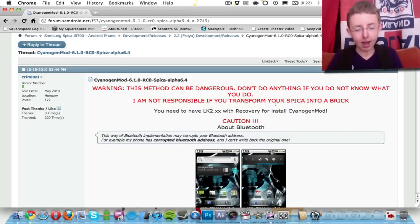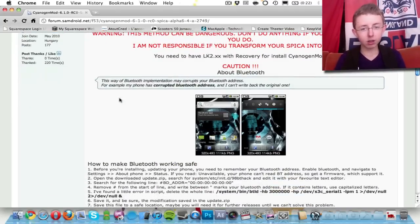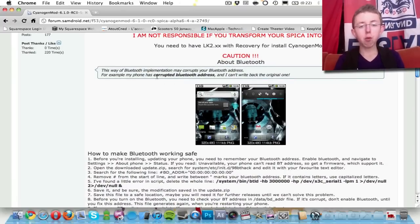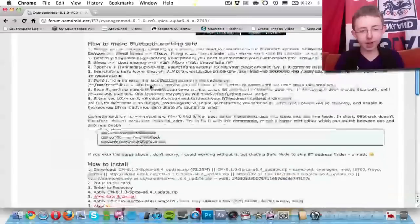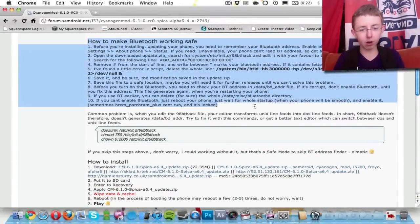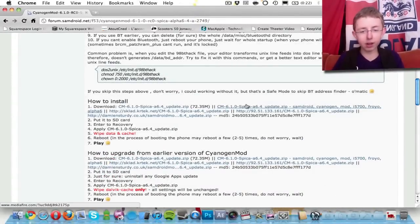First of all, you need to go to this link below, which I'll have in the description — this is where you can get the files that you need. You also need to have a rooted phone, which means it's got to have root access, and I'll also post a link down below. Before you start, you need to read the description, because the Bluetooth is not working properly. Then you go to this file here and install it from there, but I've already done that.